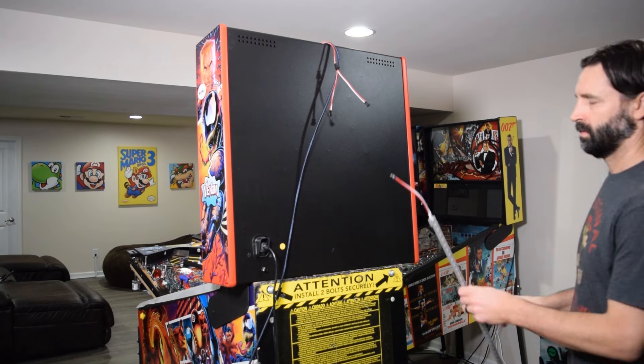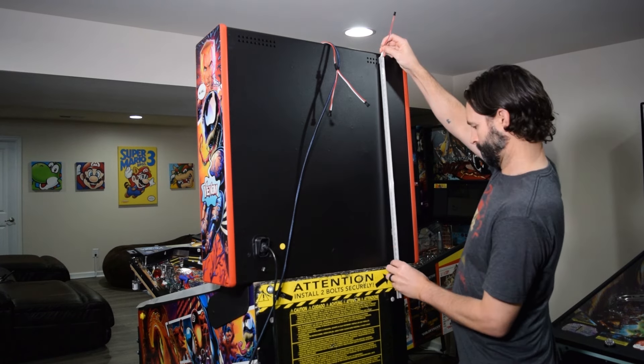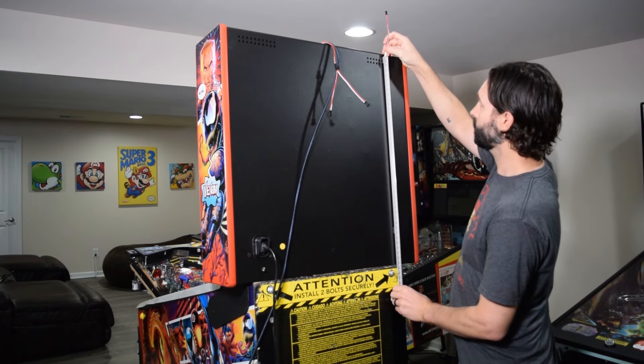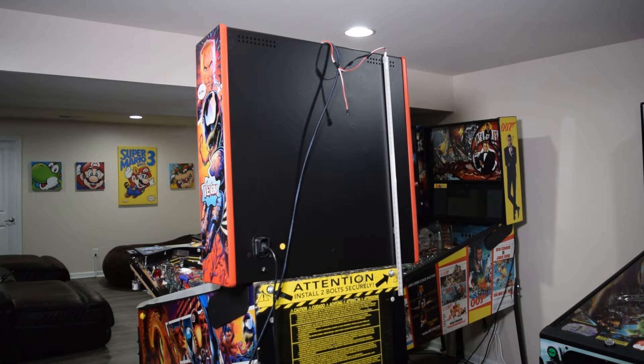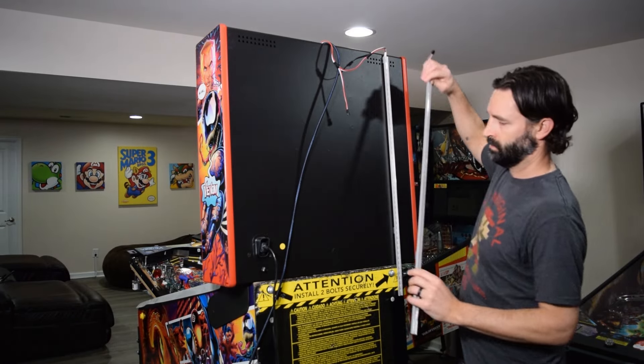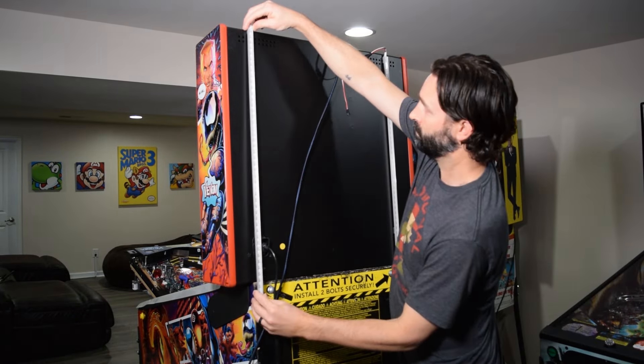Now it is time to mount the back box LED strips. You will be using the strips that you previously installed the magnets on. Mount the ends with the connectors to the back box about 1 inch below the top of the pinball machine.